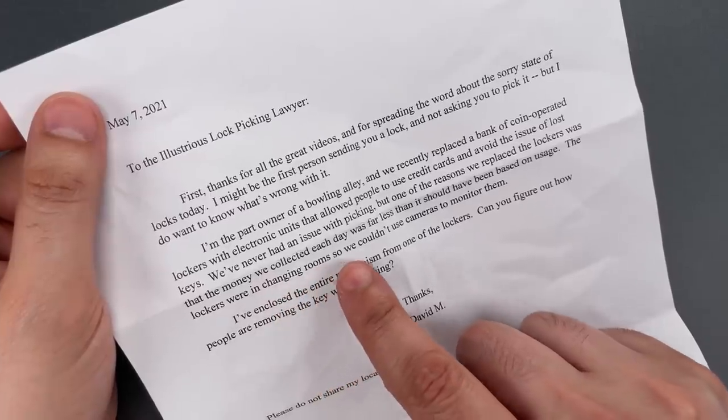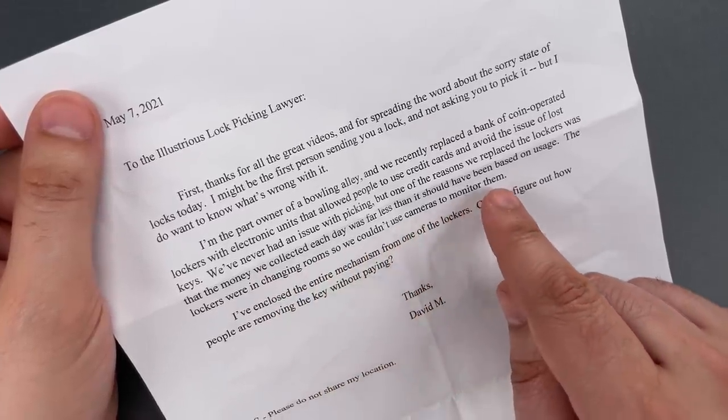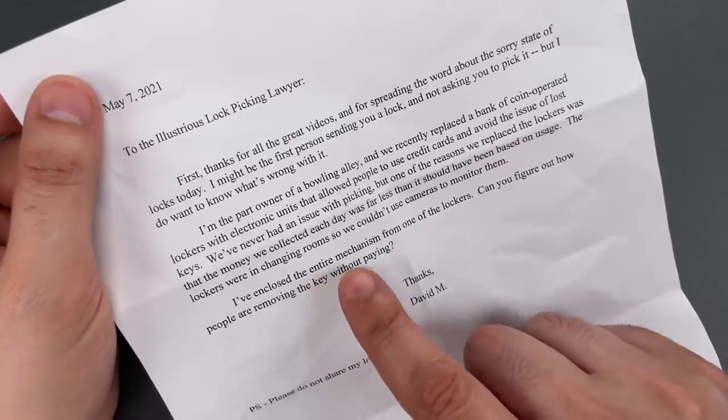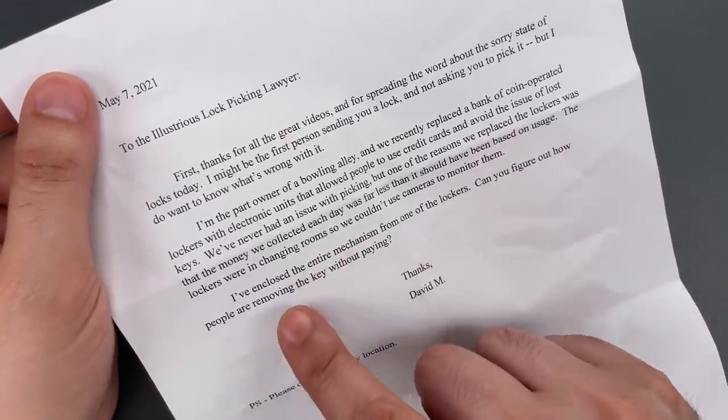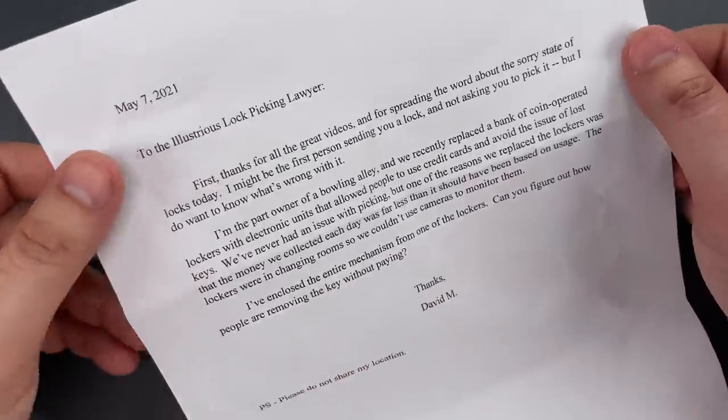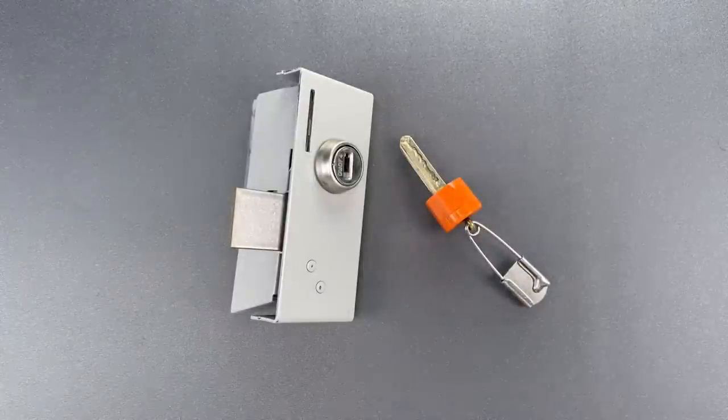The lockers were in changing rooms so we couldn't use cameras to monitor them. I've enclosed the entire mechanism from one of the lockers. Can you figure out how people are removing the key without paying? Thanks, David M.